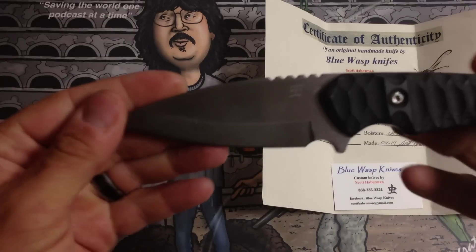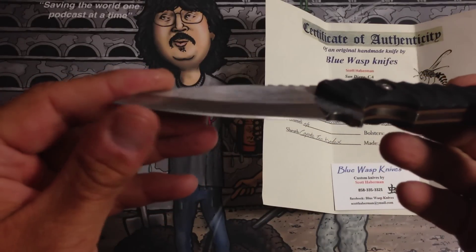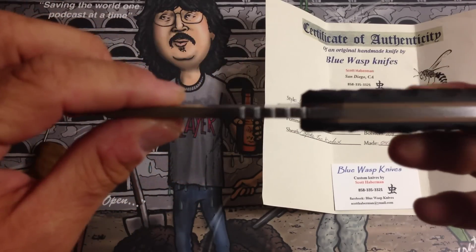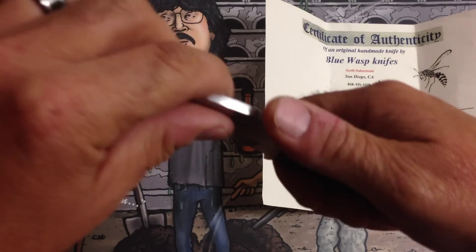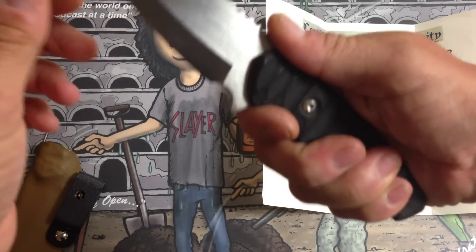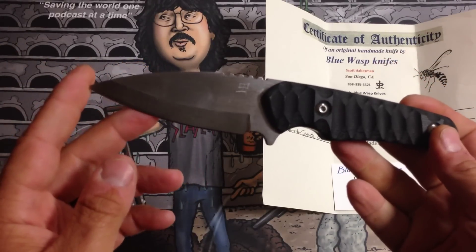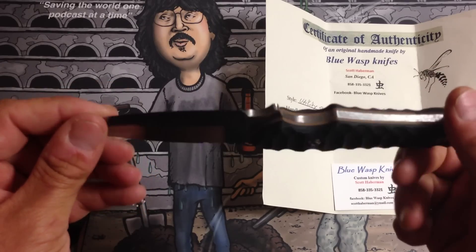The blade itself is a 3-3/8 cutting blade made out of O1 tool steel. It's got a really sharp edge on it. The jimping is nice and evenly spaced — it's got five jimps, really nicely done, and it fits really good in your hand. The foreguard cut out here fits really good; when you hold it in your hand it makes for a really nice, comfortable knife. The overall knife length is about 8 inches, and it's got the spear point, which I like because you can do a lot of different things with it.